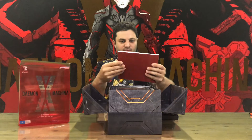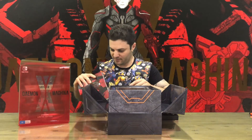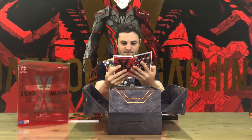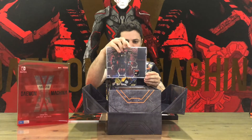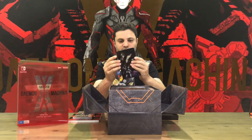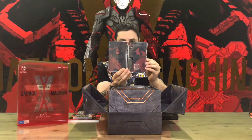First up we have the art book — nicely detailed. We have the game, just the cartridge in there with a bit of artwork on the inside. And we've got the steel book — empty case.